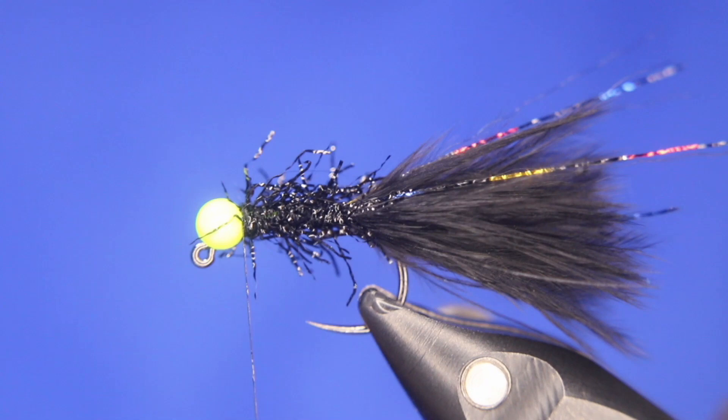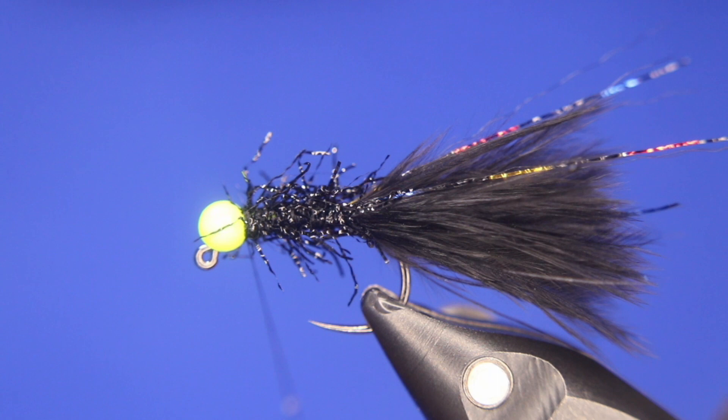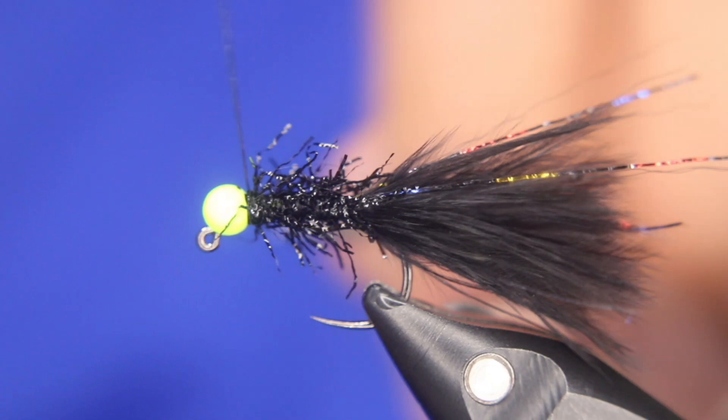Now I'm going to take a little bit of Sally's head cement, applying it directly to my thread so I don't trap anything in here. Then grab my whip finisher — two, three, four, five, six — and she is finished.